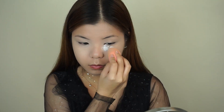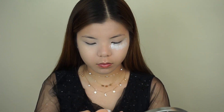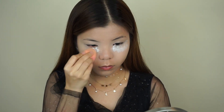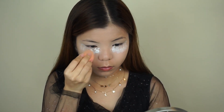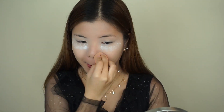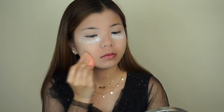And now I'm going to dip my Beauty Blender into my RCMA No Color Powder to bake the under eyes. I know I look kind of crazy right now but just bear with me because this is really going to help with the fallout from the eyeshadows. It's going to keep your under eyes looking fresh and flawless all day long. Using the same sponge, I'm going to grab a little bit of setting powder and I'm going to dust this on the rest of my face to set the makeup.